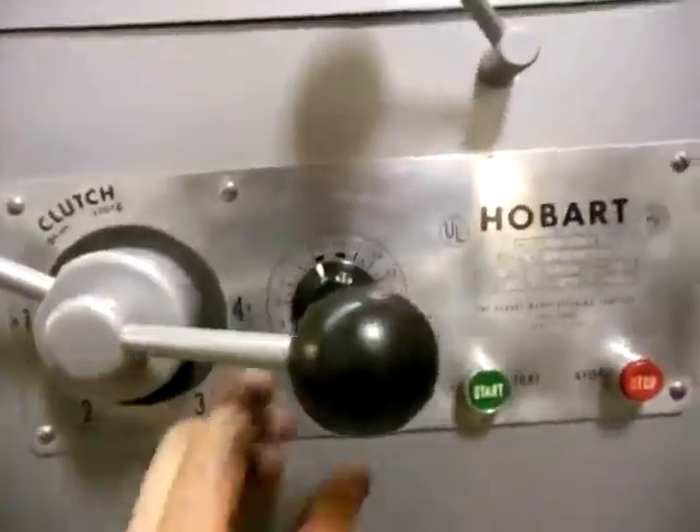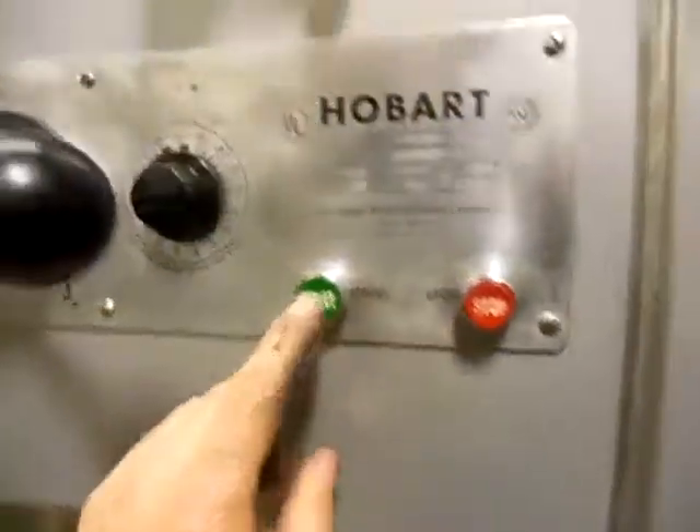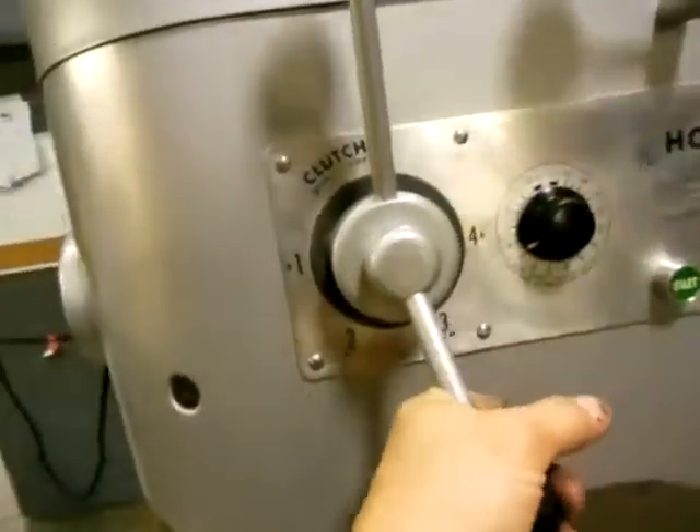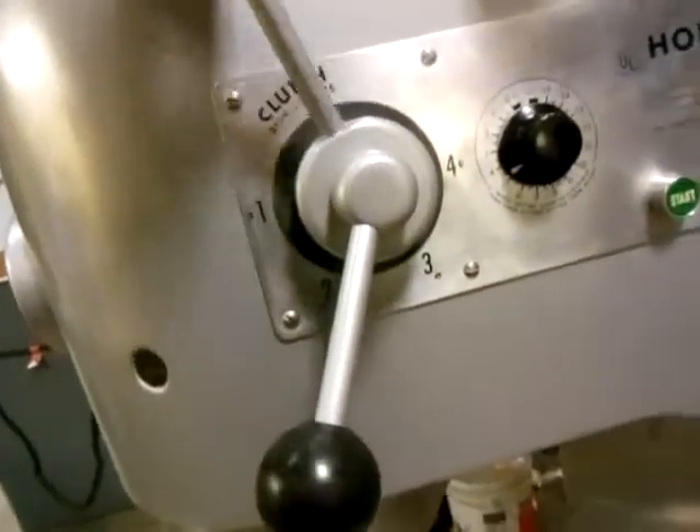Alright, you want to see it run one more time? I don't blame you — it's very exciting. Put it in stop, push the start button, choose second gear, back into run. There we go.